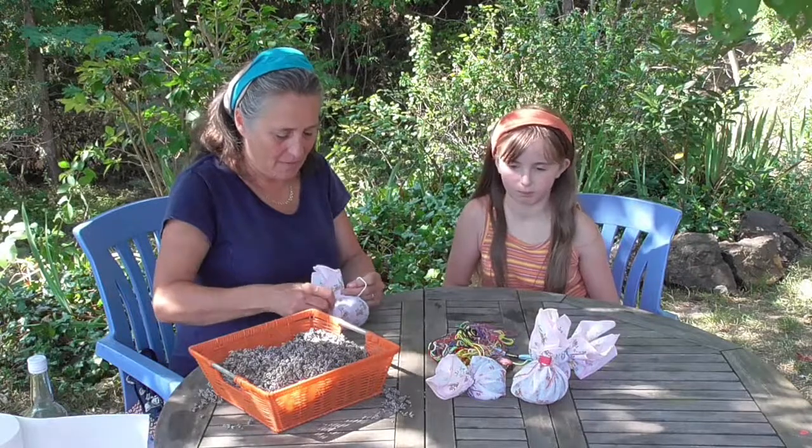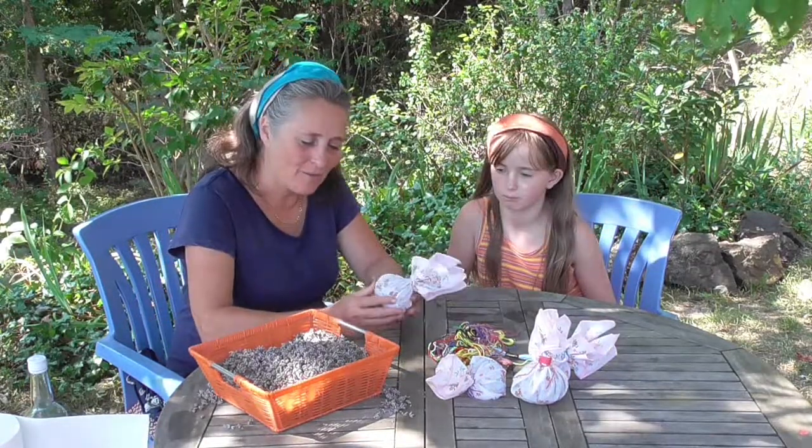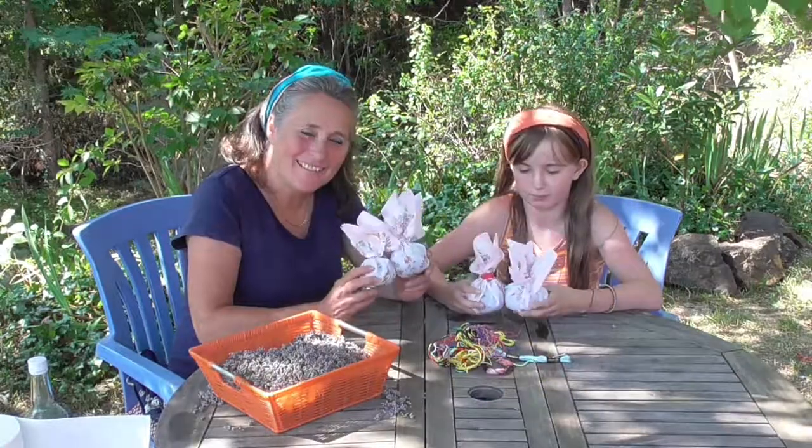You can also make lavender bags with any other pure cotton fine enough to keep the dust in, because it does get a bit dusty. So there we are — lavender bags.